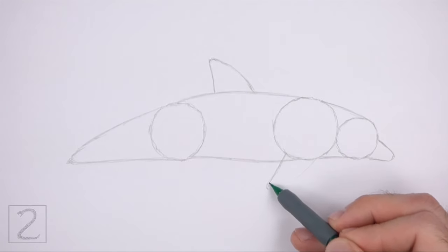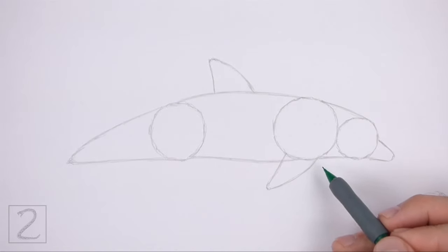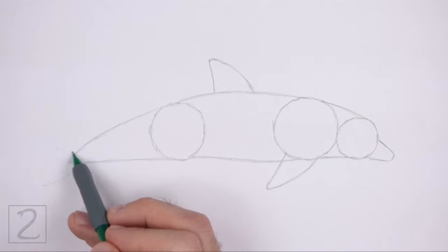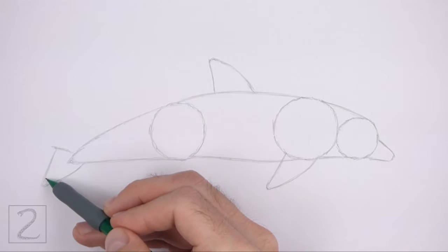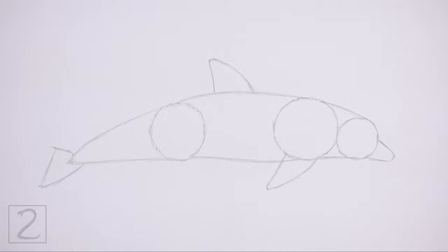This shape should be thinner than the dorsal fin. On the left tip of the body, draw two short sloping lines for the first part of the tail. Make the top line shorter. Close off the shape on the left side using a longer line to finish the guide for the tail. And that's it for the guidelines. Now let's start on the final drawing.